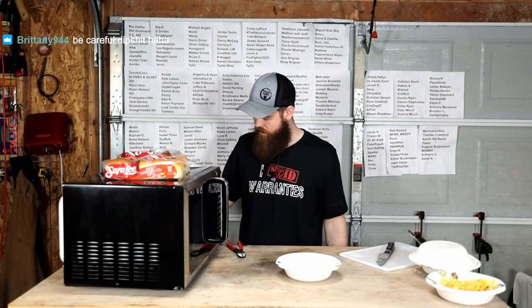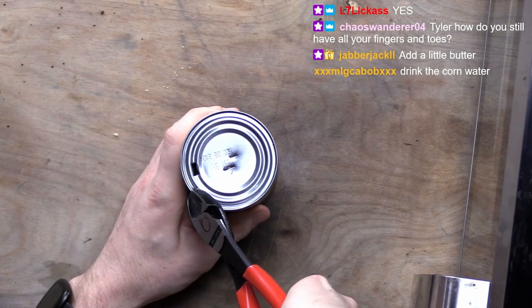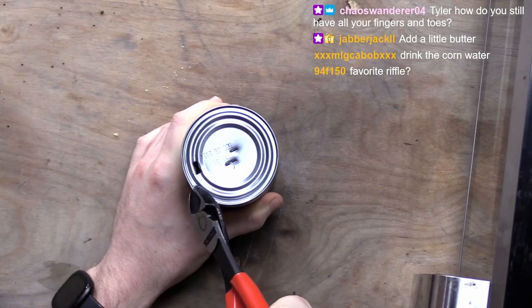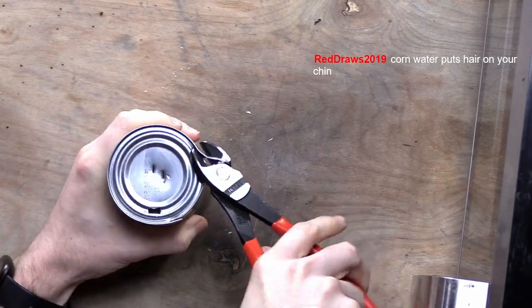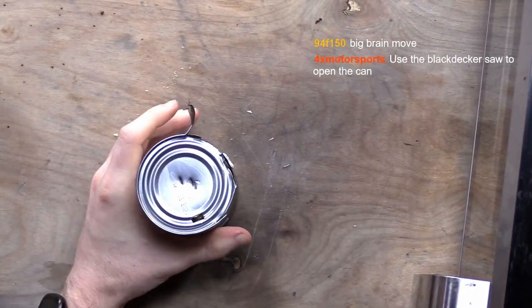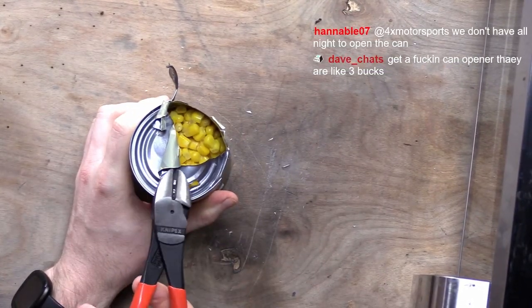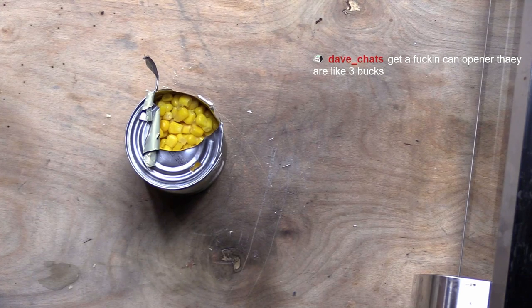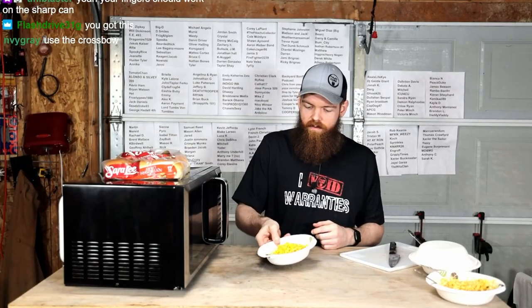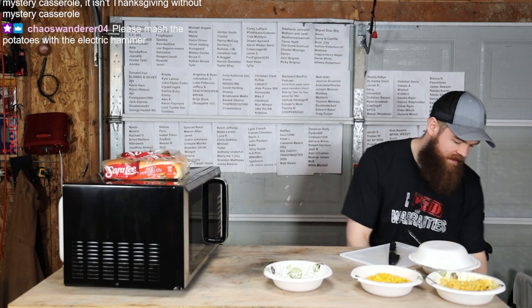I can do that to get the juice out. No, I'm not drinking the corn water. I think we should be able to just... yeah, actually I'll go this way. There we go. Now let's go. I don't know what's up with you guys and cranberry sauce. I think cranberry sauce is disgusting.